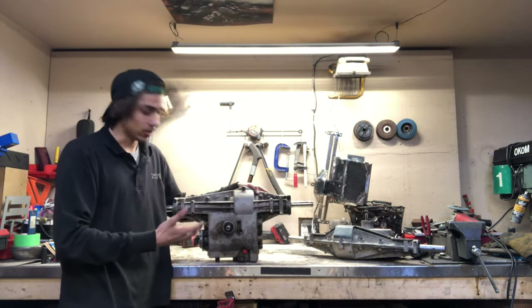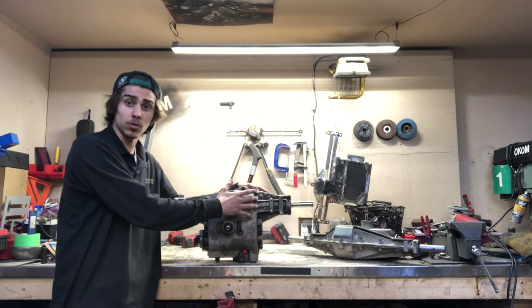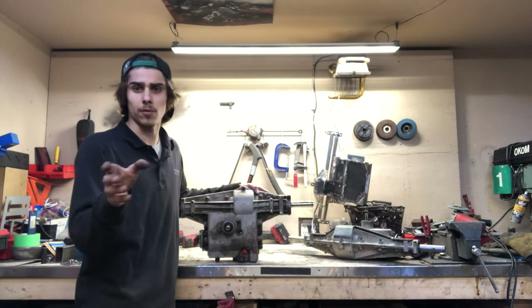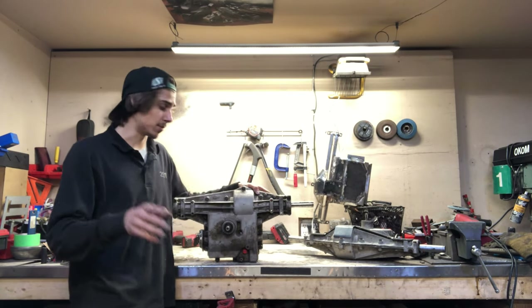This is a bolt-in scenario. You can literally strap this into your mower with the same bolts and pulley swap and get it going. Unlike what you see on the Magnum build — if you're watching that — that one's a little bit different because we're doing some frame stuff.